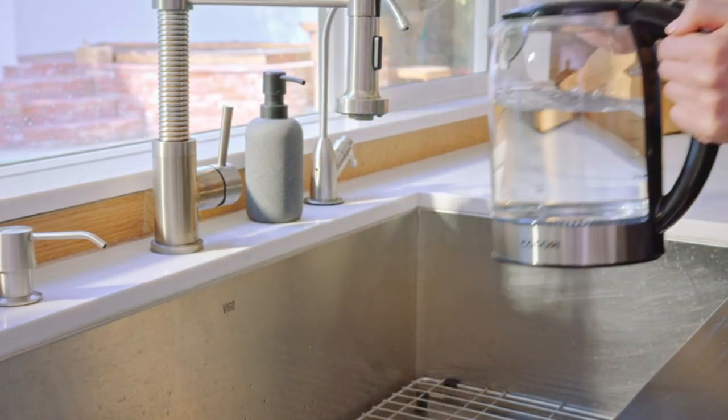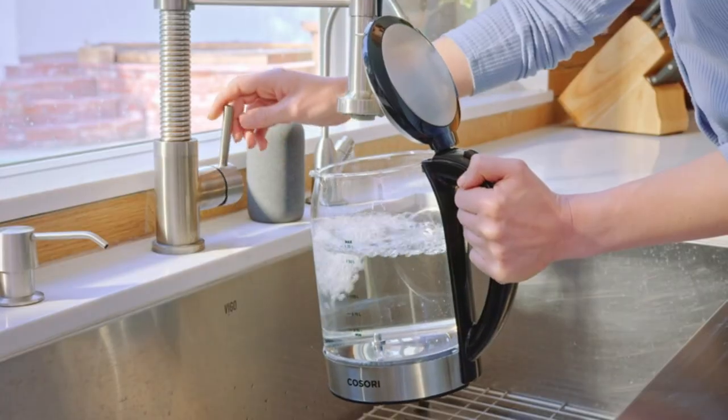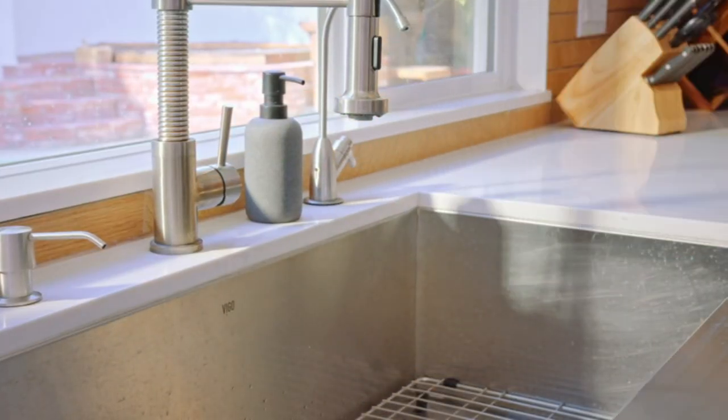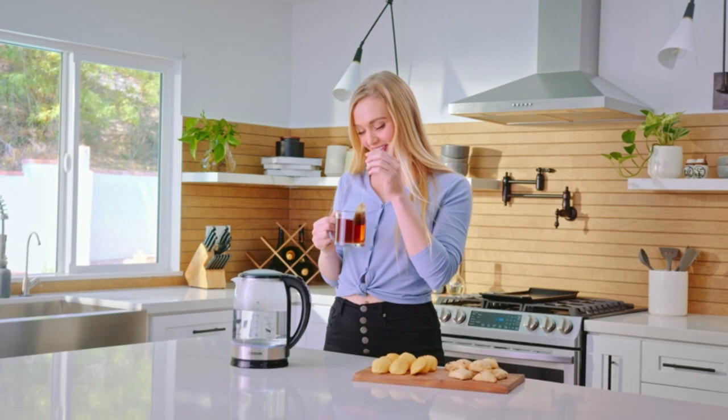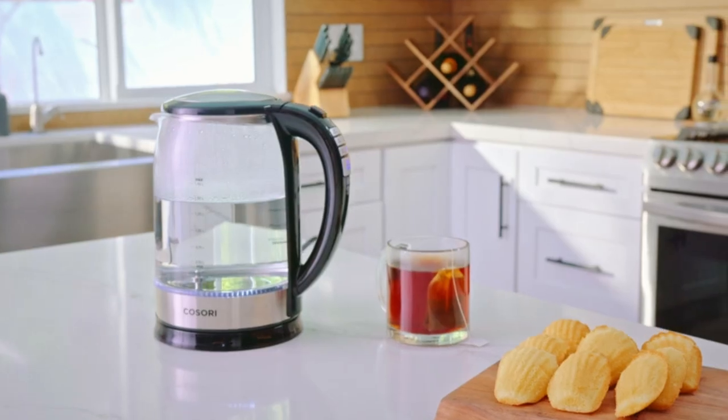With a 7 US cup capacity, it's perfect for the whole family. Fast, safe, and efficient, the Cosary electric kettle is perfect for your kitchen. And don't forget about the handy kettle hook for easy storage.